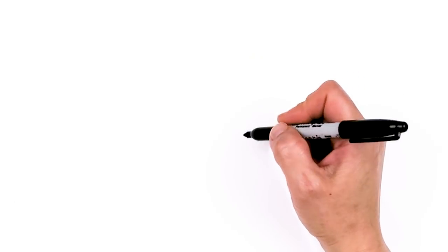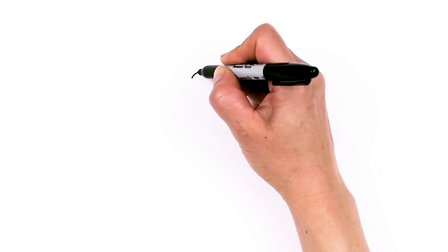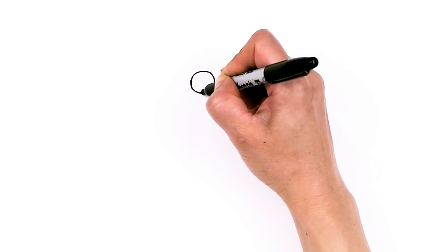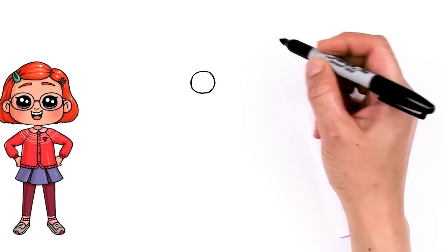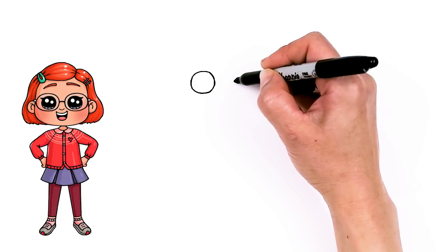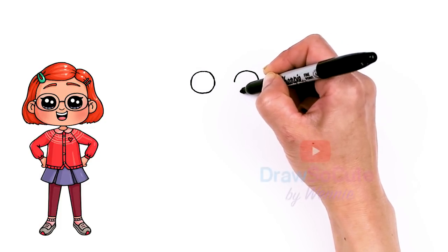To draw this cute girl, let's first start by drawing her eyes. I'm going to come right here and draw a circle. Because she has glasses it's a little bit more complicated, so we're going to start with her eyes just to make sure everything is in the right place. We have one circle in — let's come right across, about this much, enough room for the glasses, the bridge of the glasses, so about right here. Go ahead and draw another circle.